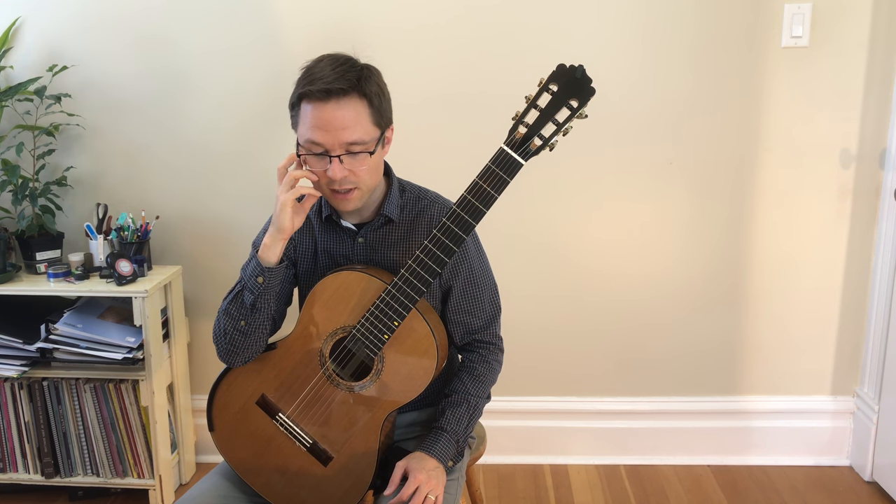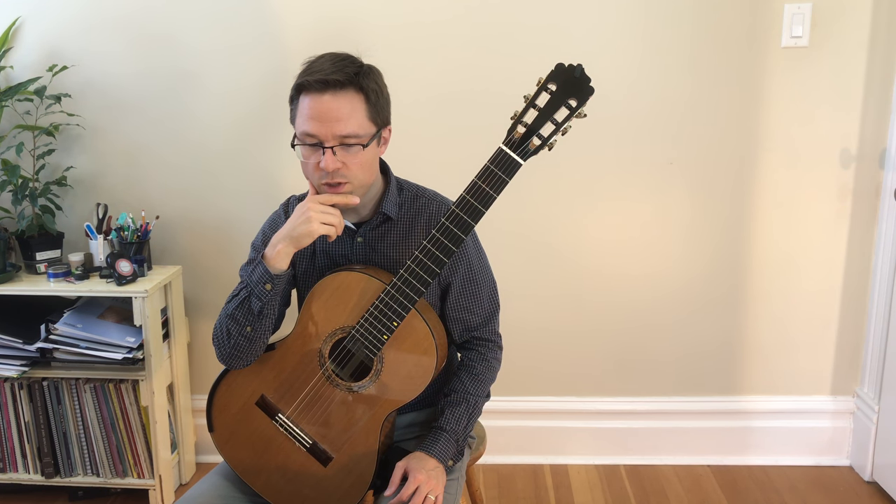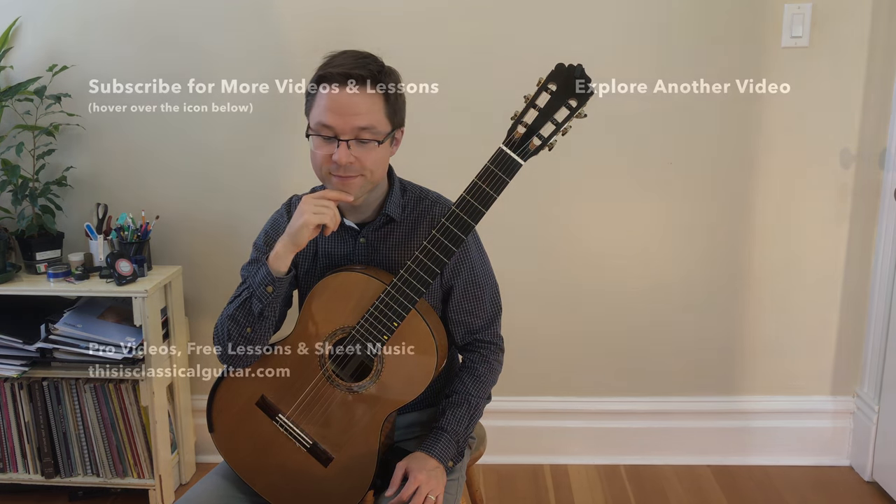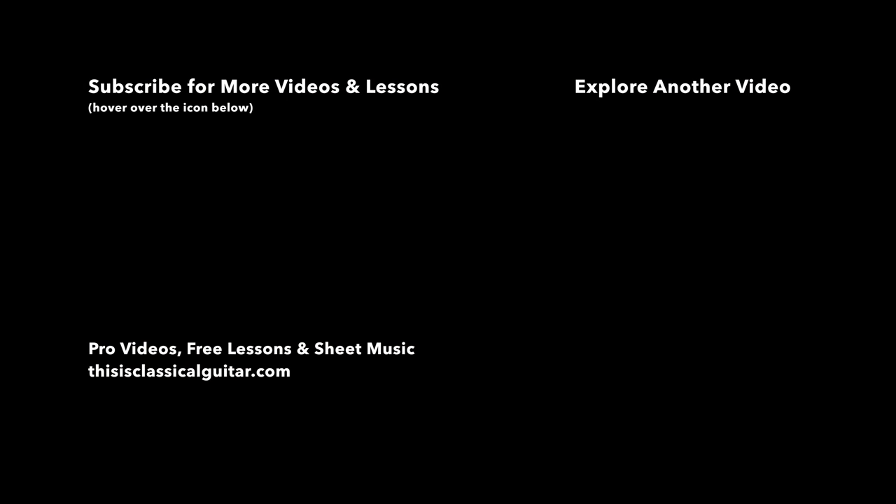You can get the ebook from the link under the video. I'll be doing more updated videos for the book.